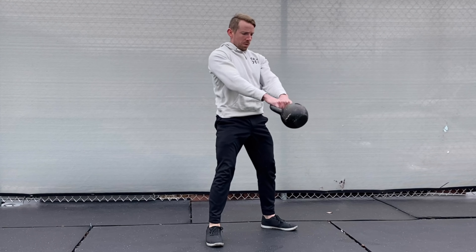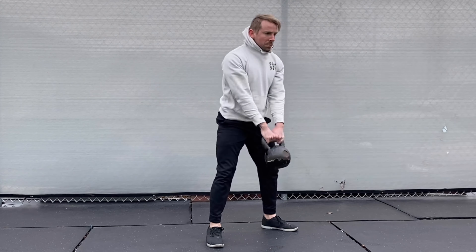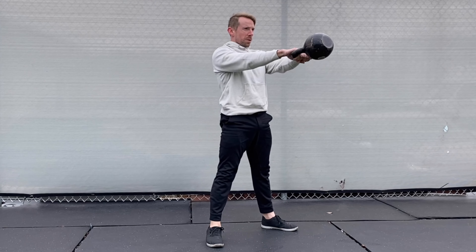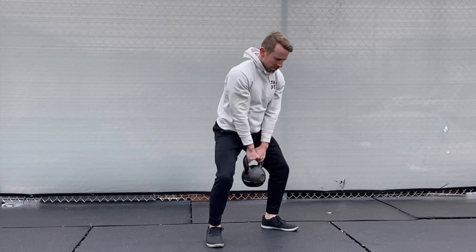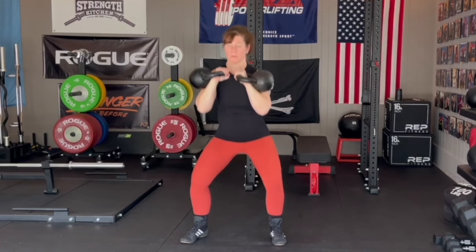In phase one, you'll follow classic kettlebell swing intervals that build your posterior chain strength and cardio endurance while helping you quickly shed fat. Phase two is all about maximizing your strength and building muscle with the powerful combination of kettlebell front squats and military presses.